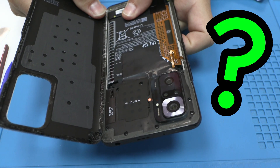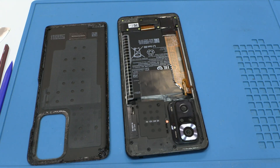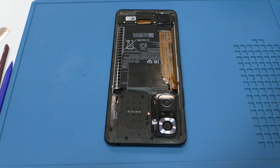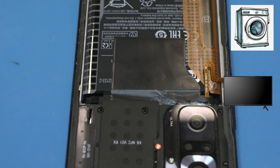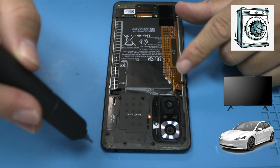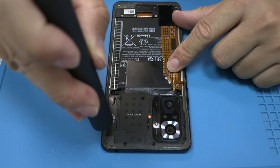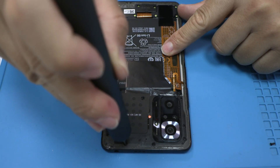Have you ever wondered why you need to buy a new electronic device or repair it so often? This happens with phones, electronic devices like washing machines, TVs, and worst of all, we're going to start seeing it in all cars, electric or not. They've turned this material into a gold mine for themselves. It means they decide when your device should break.